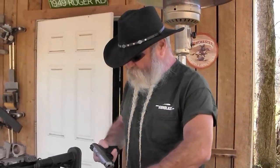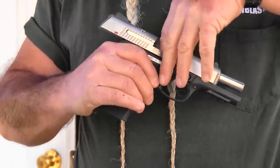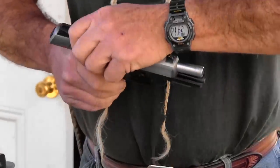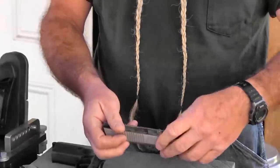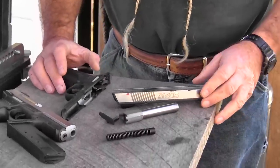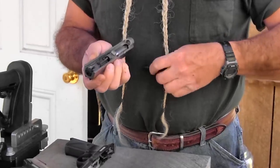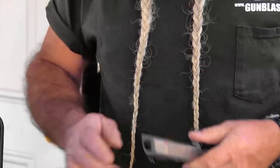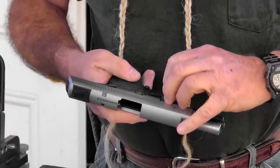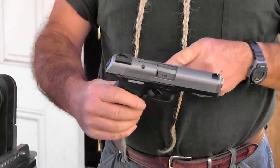Someone asked me to demonstrate the disassembly on this, so I'll do that. To disassemble this weapon: lock it open, push down the ejector inside the mag well, push that down, push this little pin right here, pluck this out, release the slide lock, and slide it off. Pull out your captured recoil spring, pull your barrel out — and that's as far as you need to go for cleaning. The weapon takes down really well and puts back together just as easily. Slide it on, push your slide lock, put your pin back in, and inserting your magazine will return the ejector to the right position so it'll function.